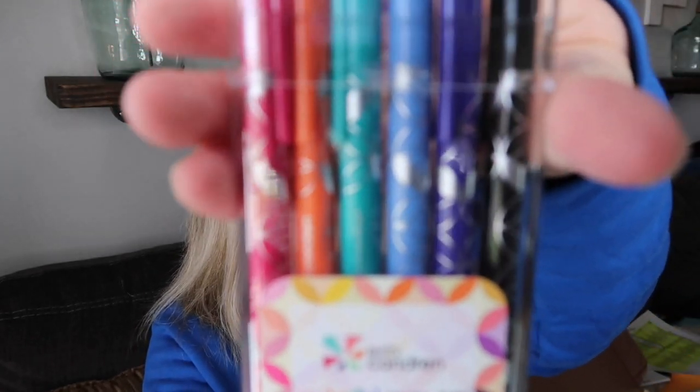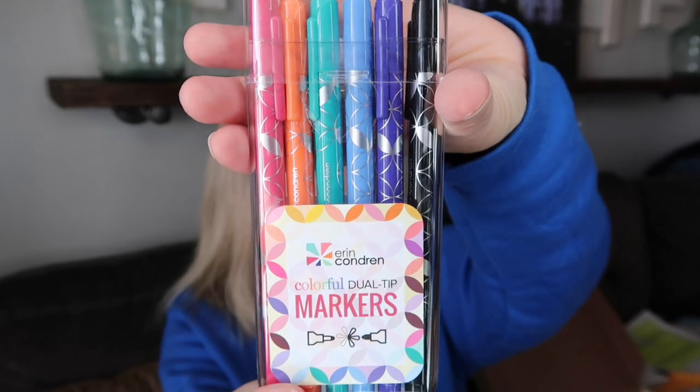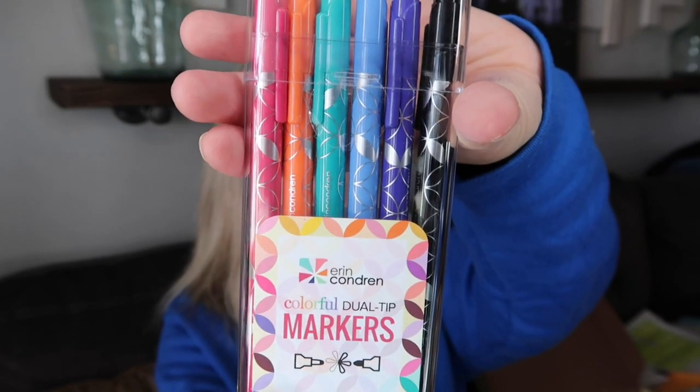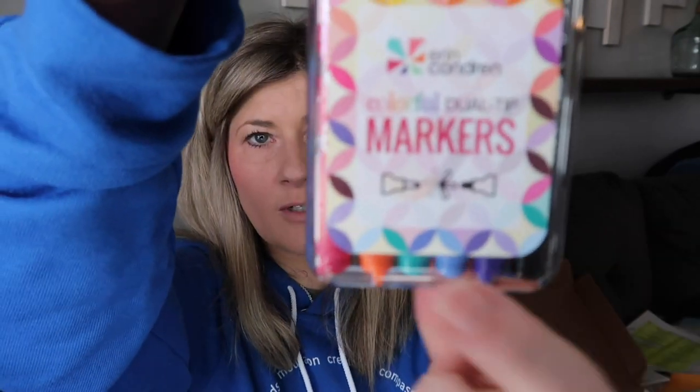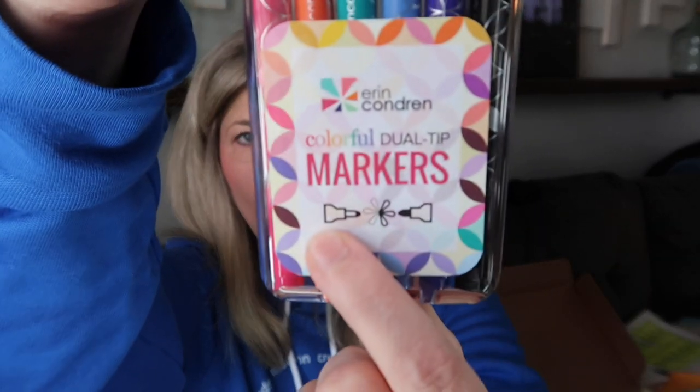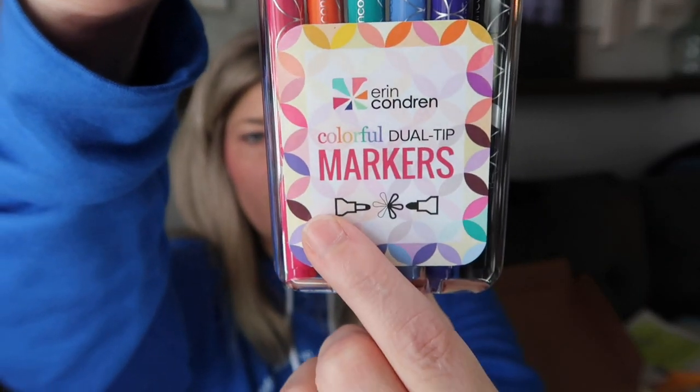Next I had to include some of my favorite markers — the colorful dual tip markers. They come in magenta, dark orange, teal, cornflower, purple, and black. I have a whole cup on my desk at home with just about every color Erin Condren sells. I love them because they have two different tips: a thicker tip and a fine point. I absolutely love these.